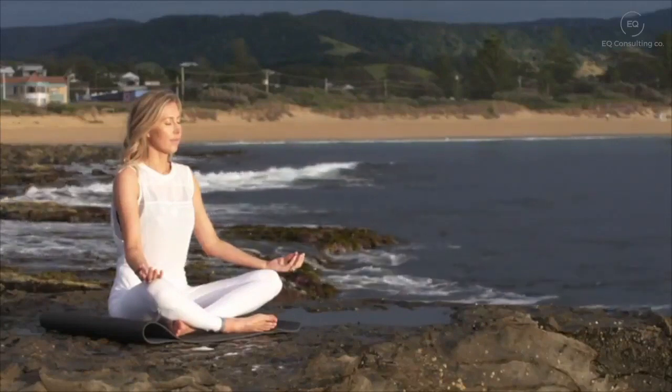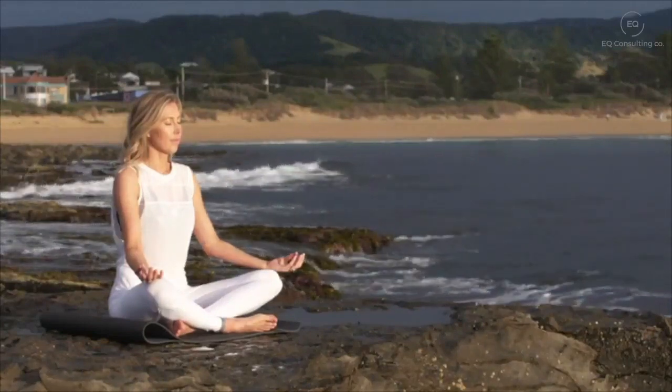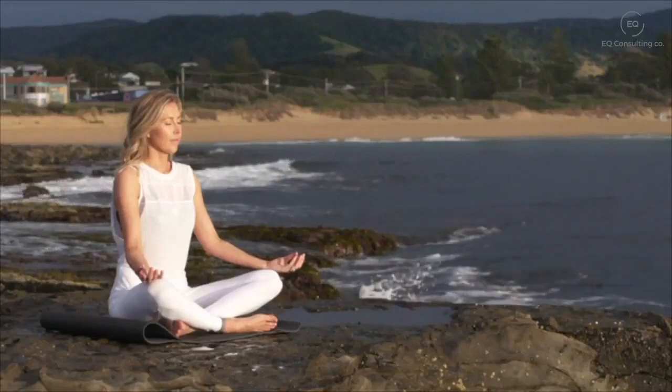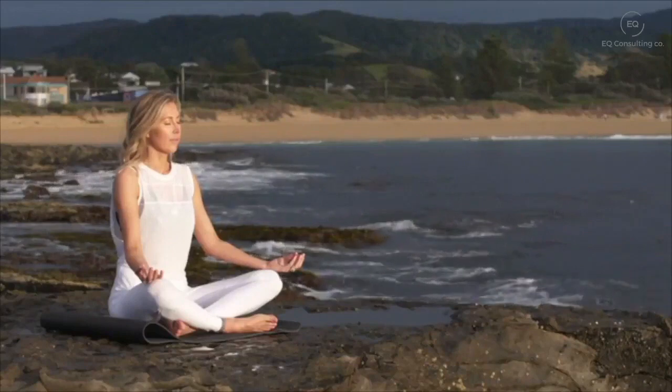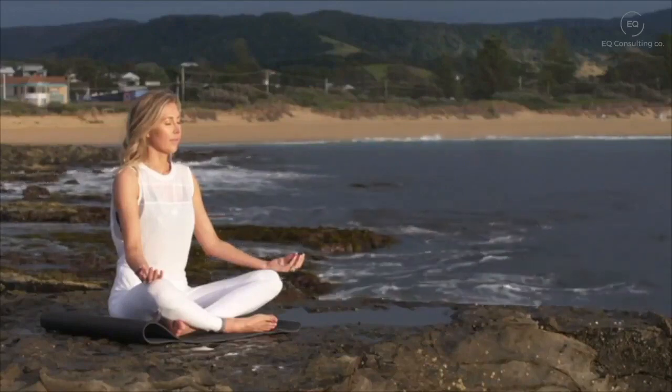Take a deep breath in and a deep breath out, sinking deeper into your chair and letting any tension drift away.